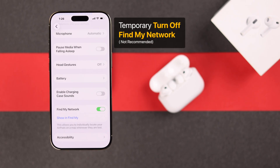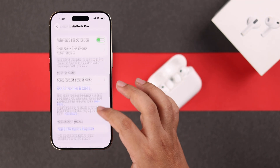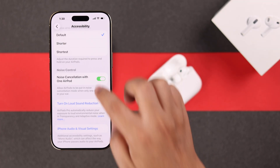As a test, you can turn off Find My for a few hours to check if that is what's draining your buds' or case's battery. Also, if one bud is draining more juice than the other, go to Accessibility and you can turn off ANC with one AirPod.